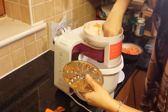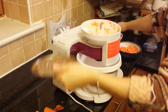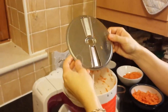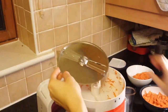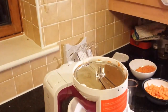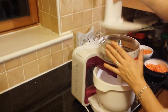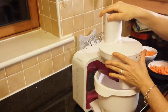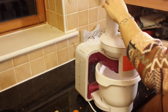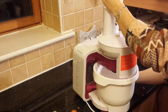They do get stuck — I think that happens with all food processors, so I'll have to get used to that. Now we're using the coarse slicer. I'm going to use this carrot to see how it cuts with the coarse slicer.